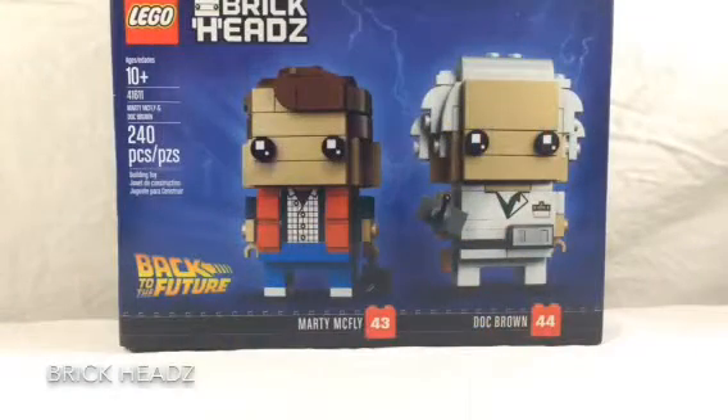What's up YouTube? Welcome to another awesome video here on Royal Brick Studios. Today we're going to be looking at set 41611, Marty McFly and Doc Brown. This is 240 pieces and is ages 10 and up.